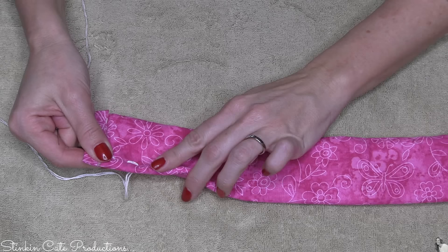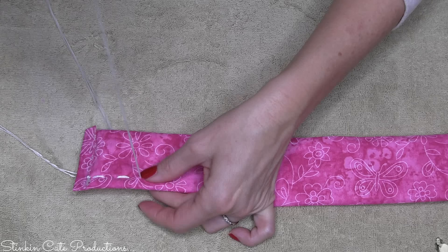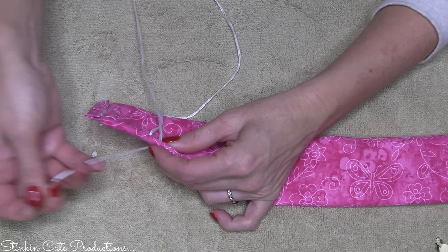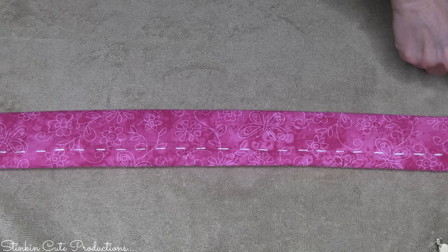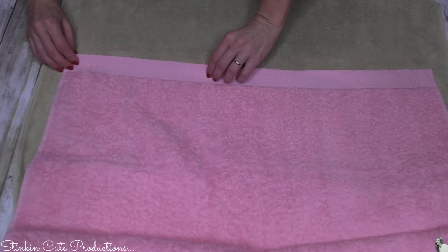Now taking an embroidery needle and some white embroidery thread — this step is completely optional. You can skip it altogether or use your sewing machine if you want to. I thought it would be fun to add some of this thicker thread and give it that stitched look. It's just a loose stitch and it's going to take maybe 10 to 15 minutes to do both strips — I'm just doing the outside edges on both. It's not perfect, and it doesn't need to be. I'm going to run another stitch along this side as well and do that to both straps.